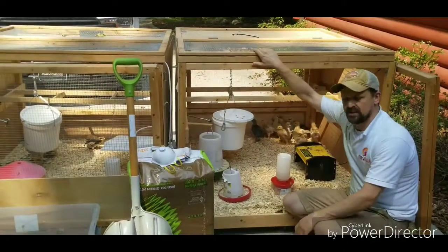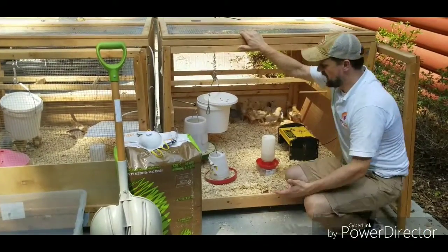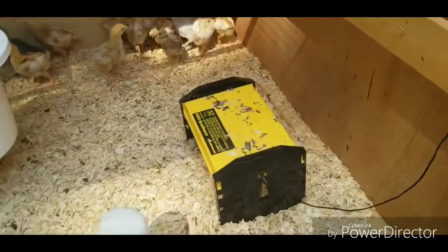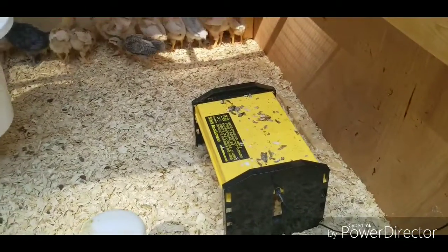We clean these out at least probably twice a week. Baby chicks poop a lot, and if you take a look inside here, this is only from a couple of days. On top of the EcoGlow, you can see they've got a nice bit of poop up top there.